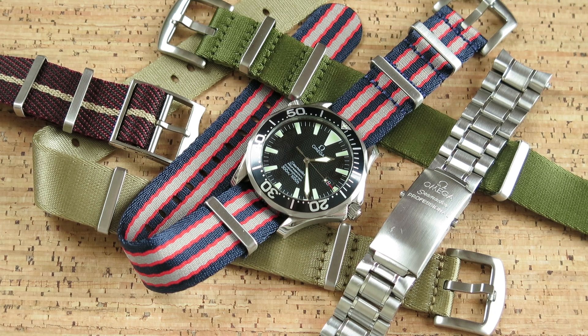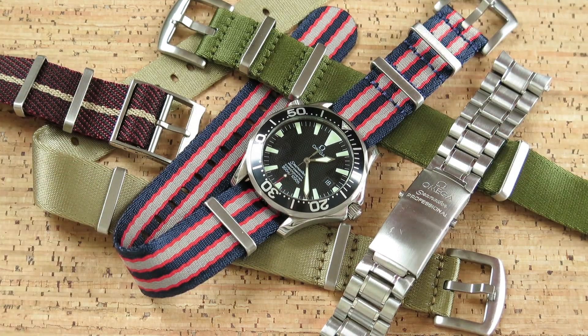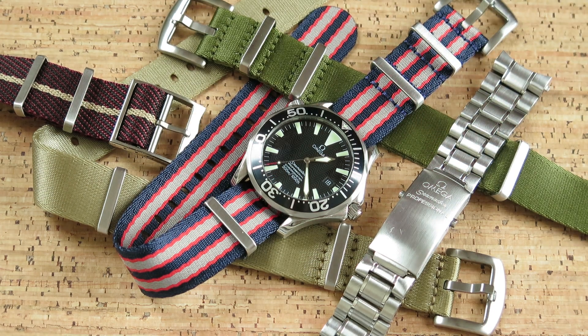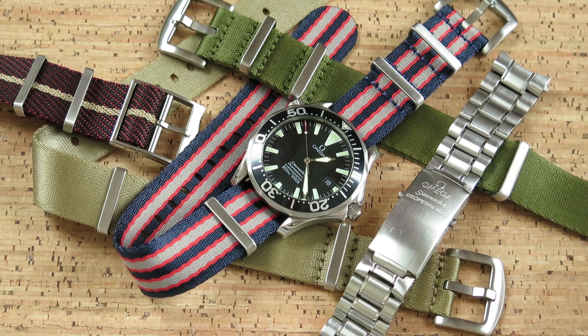I got this watch in a couple of weeks ago, love it on the bracelet, and thought I'd give it a try on some NATOs — in for a penny, in for a pound. So I bought three or four NATOs, and I have to say I just think it looks awesome. I've got it right now, as you can see, on this particular NATO which is blue, gray, and red stripes. I wasn't expecting it to go very well with this watch because it's just got a black bezel and a black face — the only hint of red is on the seconds hand — but I love it, I think it works really really well.